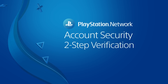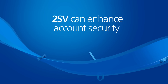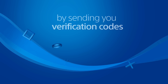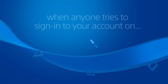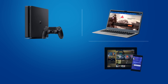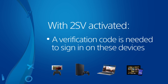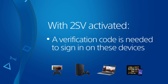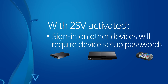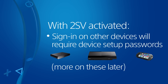In this video, you'll learn how to use 2-Step Verification, or 2SV for short, for added security on the account you use on PlayStation Network. With 2SV activated, a verification code is sent to your mobile number when anyone tries to sign in to your account using a PS4 system, a web browser, the PlayStation app, or select Xperia mobile phones. Entering a verification code is required to sign in to your account with these devices. Signing in with other devices requires a unique device setup password when 2SV is activated. We'll discuss this later in the video.